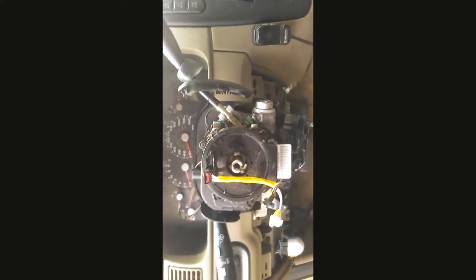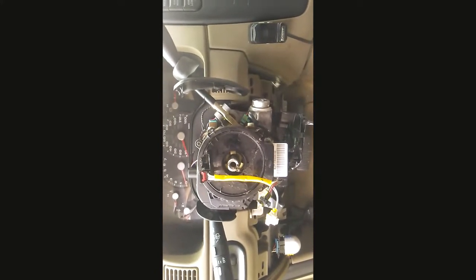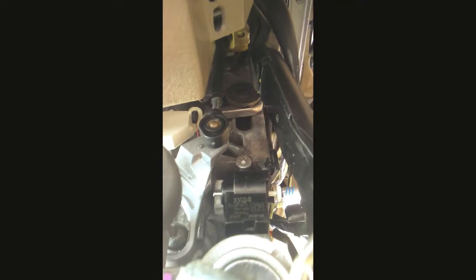Before we go any further, I'm going to reconnect the battery and test this circuit. As you can see, the circuit is now working properly. As I press and release the brake, the pin is dropping — that allows the shifter to drop out of park. Now that we know this is working, I'll re-disconnect the battery and continue the reassembly.